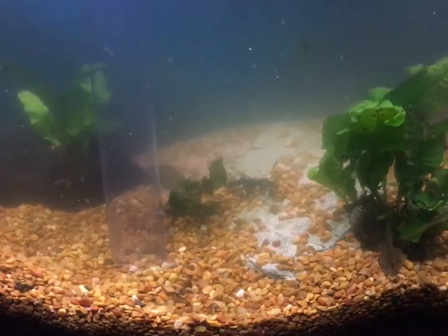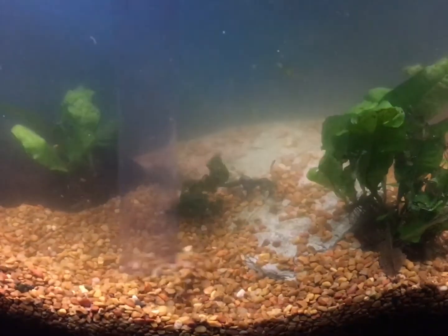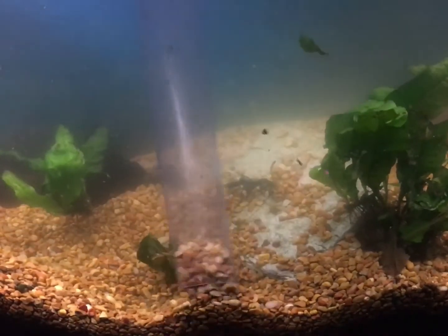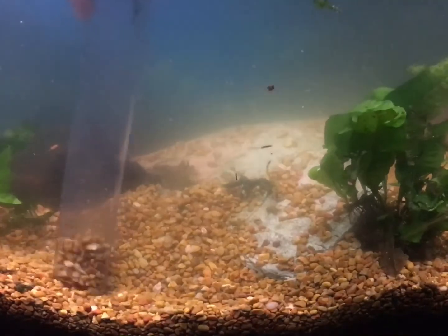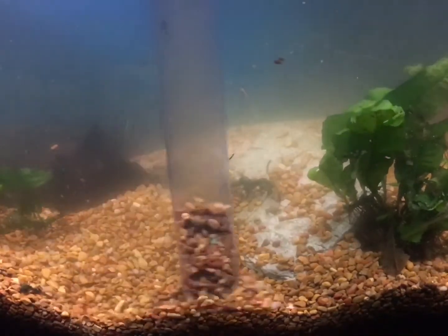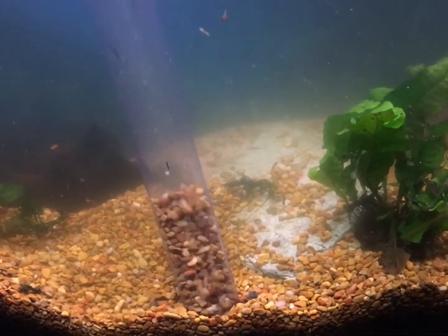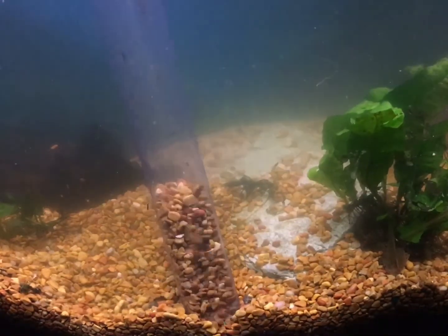I have three different Jack Dempseys in three different tanks because they're so aggressive, and I'd love to do a giveaway to one of my subscribers. Giving away a Jack Dempsey is kind of a difficult thing since it's hard to ship a live fish, so let me know if you guys want me to try and figure out how to do that.